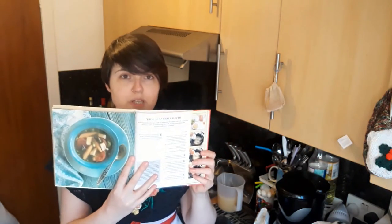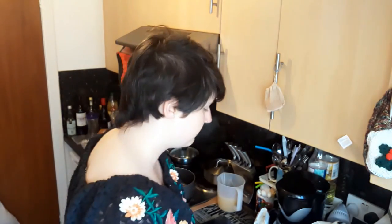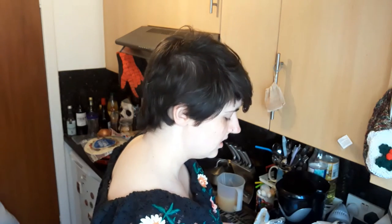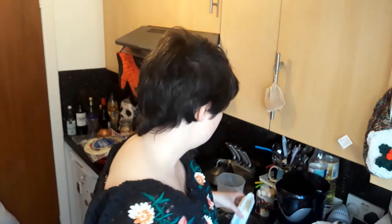We're moving on to soups today and I'm going to be making mixed vegetable soup — nice and simple. It gives a variety of vegetables you could use and suggests that you select three or four. I have cucumber, carrots, baby corn which I love, and tofu, which I've never actually cooked with before, so that should be fun!